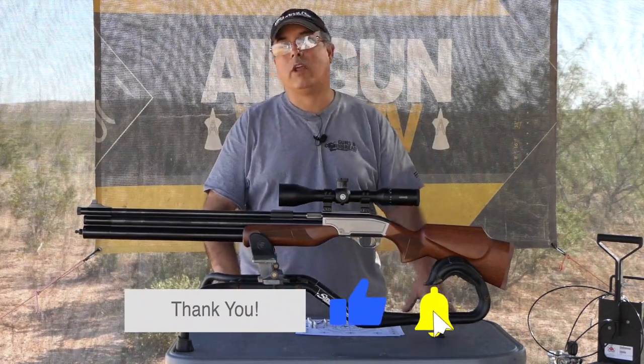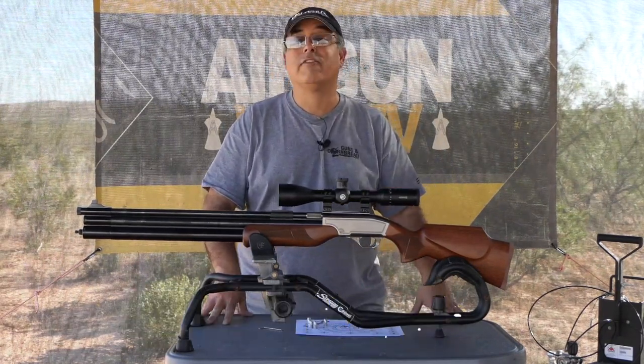That's going to be it for now. My name's Rick here with Airgun Web, your home for old school airgun reviews and where we tell you the facts, not fluff.